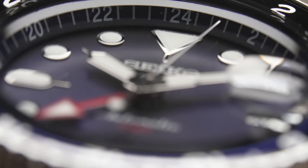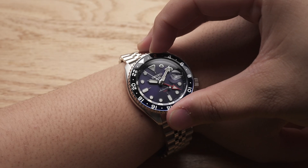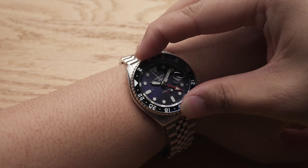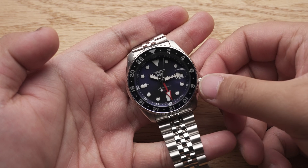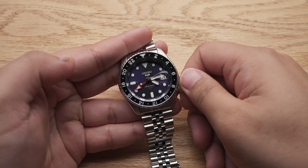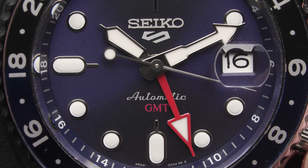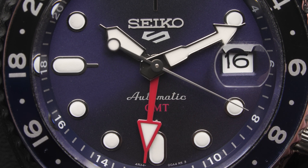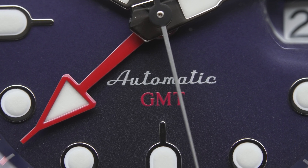The chapter ring also indicates 24 hours, so along with the bezel insert, you can measure up to three time zones at the same time. As with any other GMT watch, there are many ways to utilize the GMT function — we'll cover that in a later video. The bright red GMT hand provides a distinctive visual cue to your second time zone and echoes the red GMT lettering on the dial.